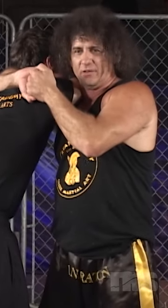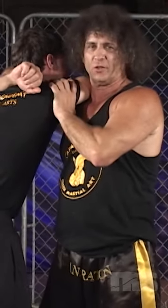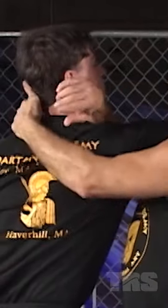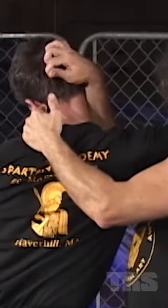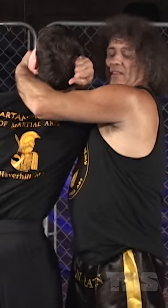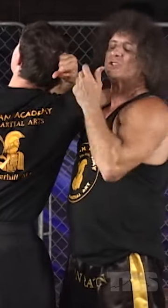Now a slight variation to this is while his arm is in this position, I can maneuver my right forearm pressed against his chest, I can grab his hair, I can also use my left hand to cup his chin.